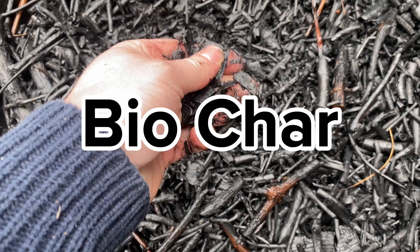Hello, it's a beautiful day here in the UK and today I'm going to be covering biochar. I'm going to start off with how I made it and then get into all the information that you might want to know about biochar.